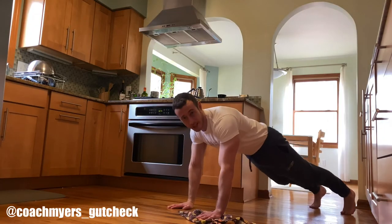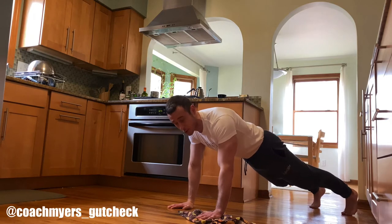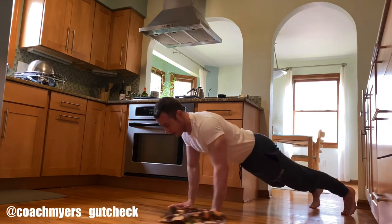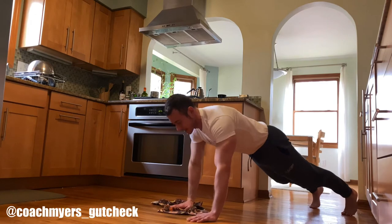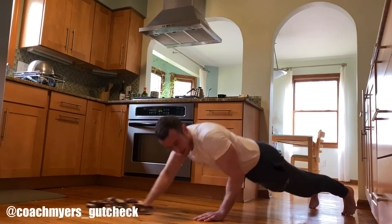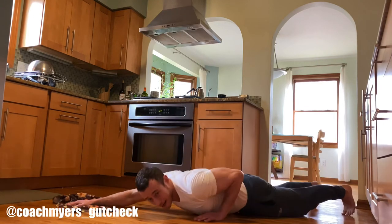This next one's called an in and out. You're only going to have one hand on the towel — it's a good press and core combination. Let the towel come out while the other side presses. Bring it out, pull it in — pull and push at the same time. As I press on the left, I'm extending on the right and then pulling in as I press up. Sets of five to ten reps.